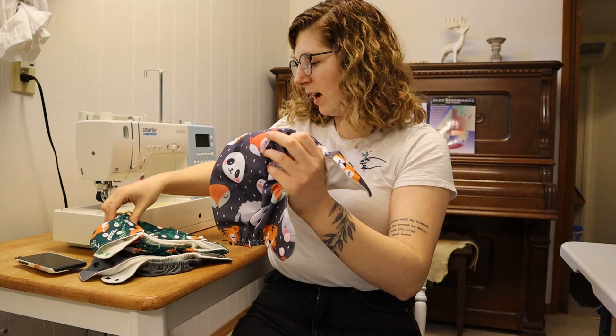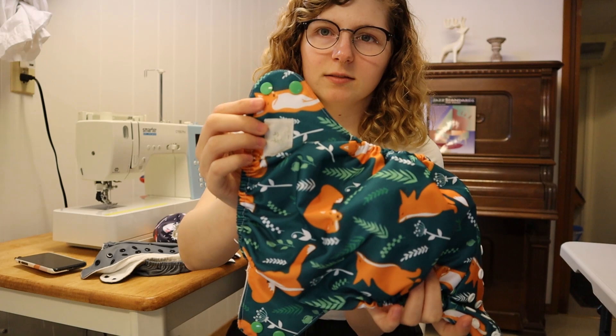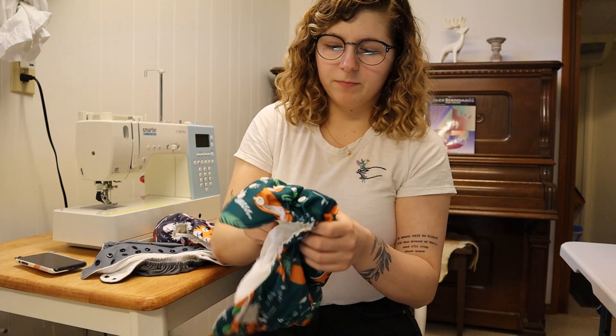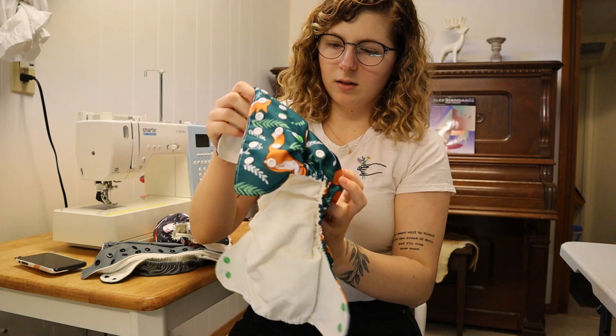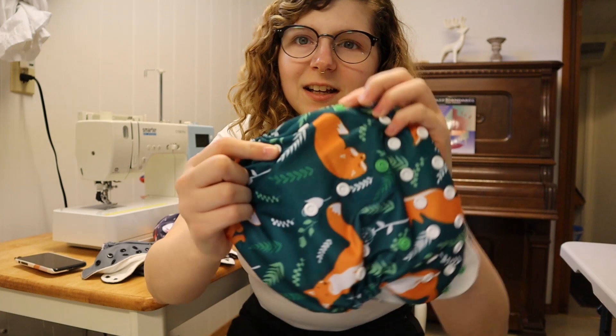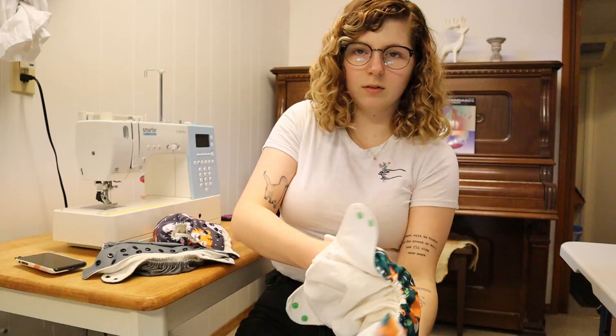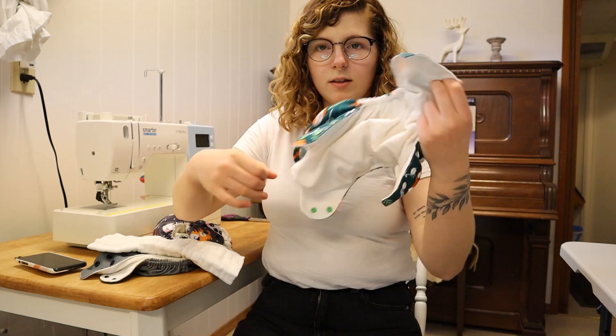I have a colorful snap kit and then a black and white one as well, so I've been mixing them up. This one has all white snaps and then two green snaps for the other side. These ones have the rise done up, so let me just undo the rise. That's the full size of them. There are three options — two options for smaller and then the obviously released one.